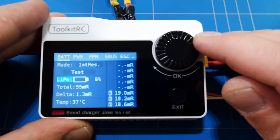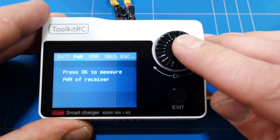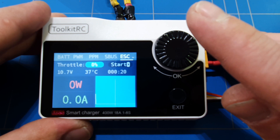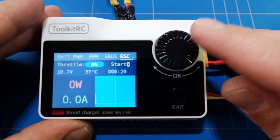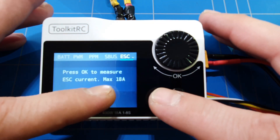We'll leave it set to LiPo and press exit. From this menu you can also test PPM, S-Bus signal, and wattage from the easy connector — up to 18 amps, so do remember that or else you will create some magic smoke. I'm not going to be testing that out today, but I'm pretty sure it works up to the maximum of 18 amps.